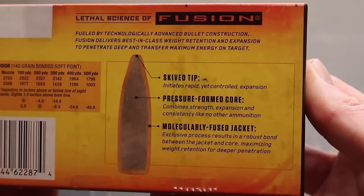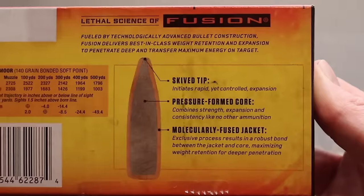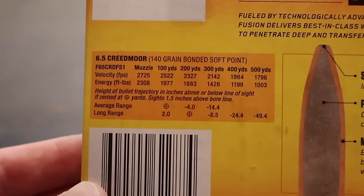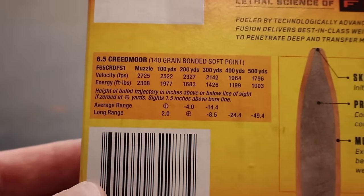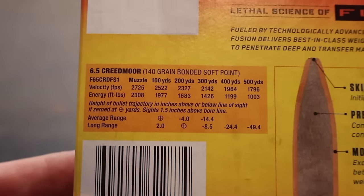Here is your promo information right there about the Fusion Bullet. Coming on over here, we've got your ballistics table — muzzle velocity listed at 2,725 feet per second. We'll see how close we get to that.